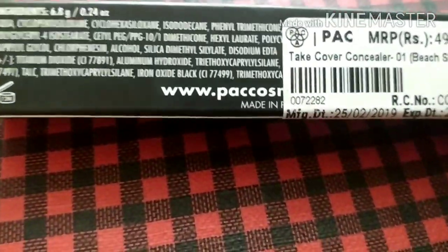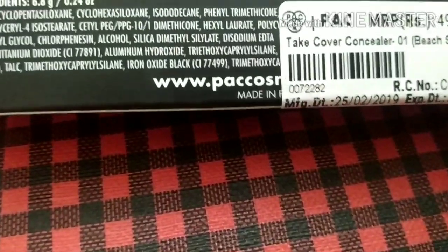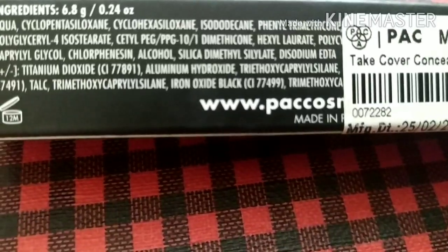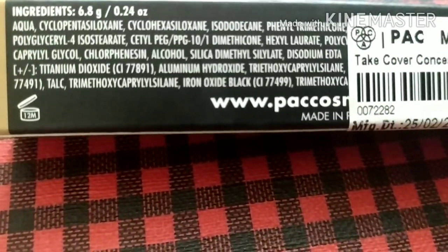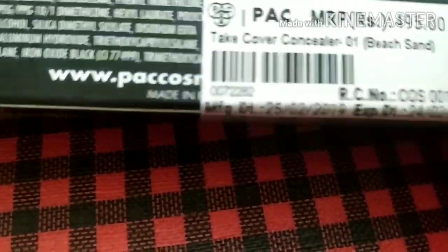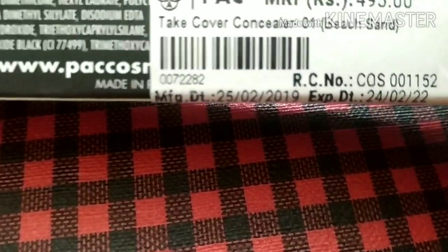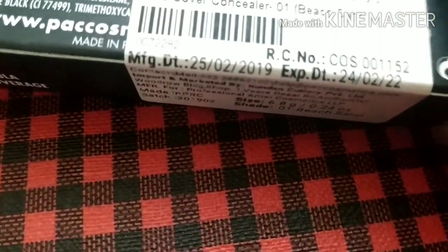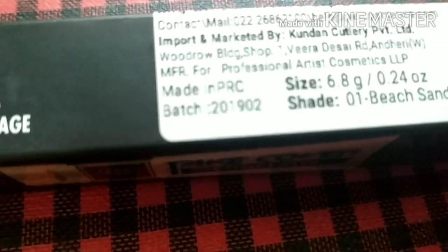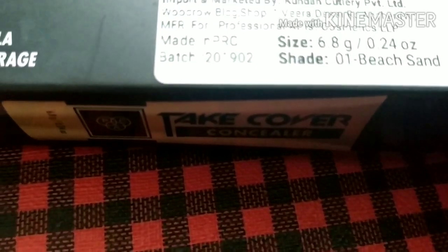This concealer is very good. I'll go over the ingredients — I'm zooming in so you can see. You can also check the full ingredients at pack cosmetics' website. The shelf life is 3 years, and here are the marketing details and batch number.